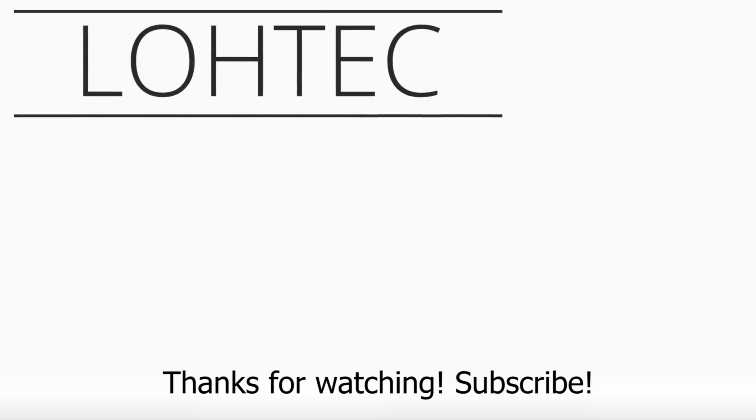Thanks for watching guys, this is LOH Low Tech, and this has been a quick review of the print quality of the Cetus Mark II. Subscribe — I'll see you next time!